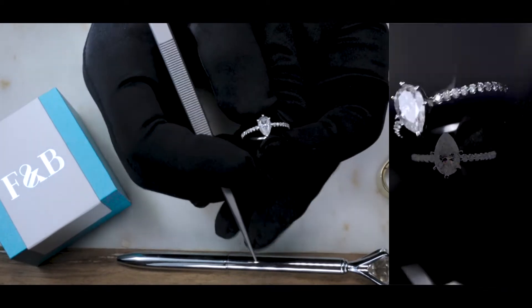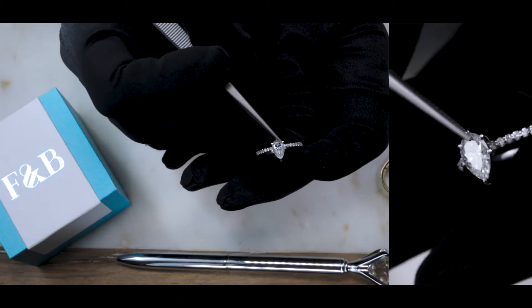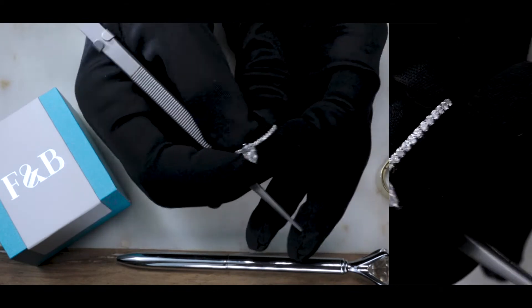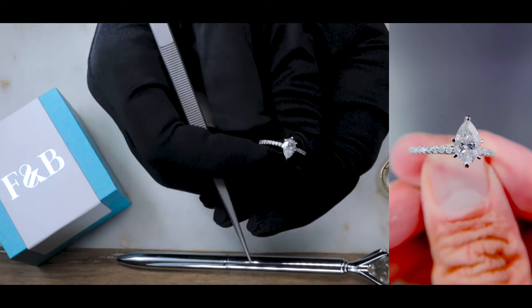The center stone here is a fab pear, 8x5mm, set on six prongs. There are natural diamonds along the shank halfway down, and this entire piece is made of 14k white gold.